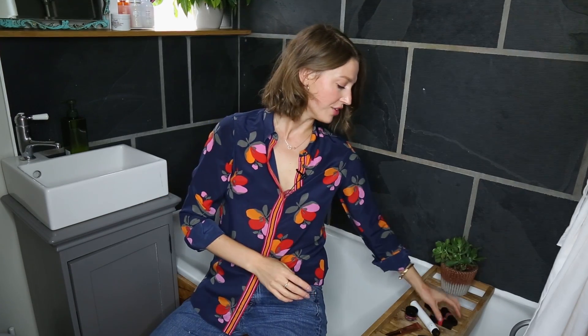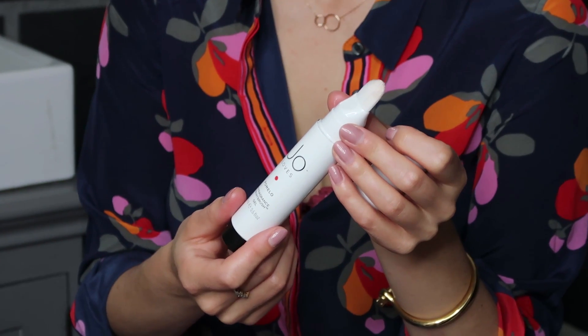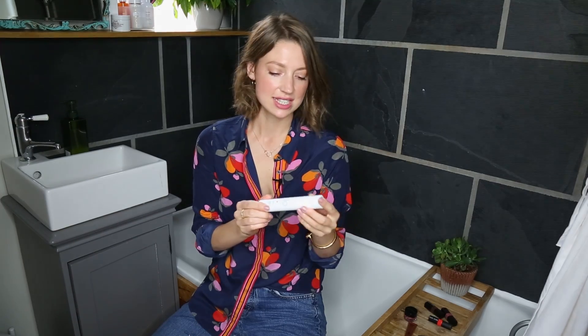Next up, we have Jo Love's Fragrance Paintbrush. This is the first of its kind — it is a wand with a paintbrush tip. The great thing about this is because it's not a bottle, you can just stick it in your handbag and go.